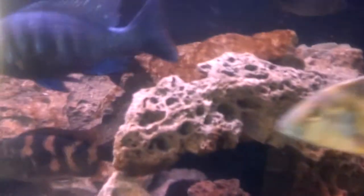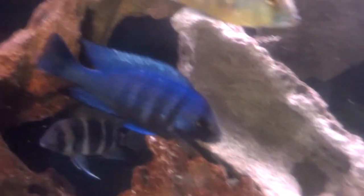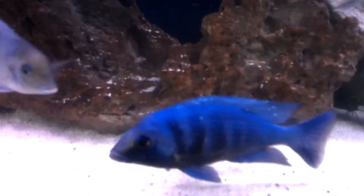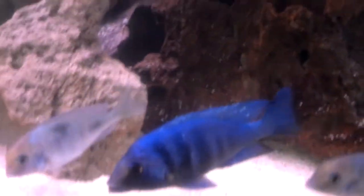Another awesome one here — big guy — is a Placidochromis phenochilus Tanzania, also called a star sapphire. Pretty nice, got a real nice deep blue, starting to get the specs on the top. As he gets closer to full maturity, the specs will take over his entire body — really great-looking fish.